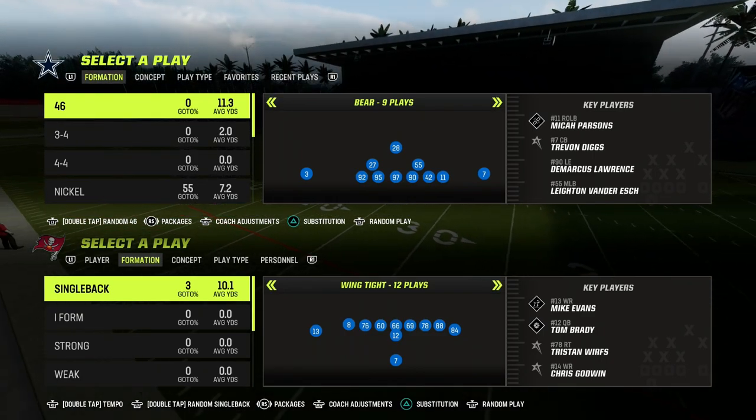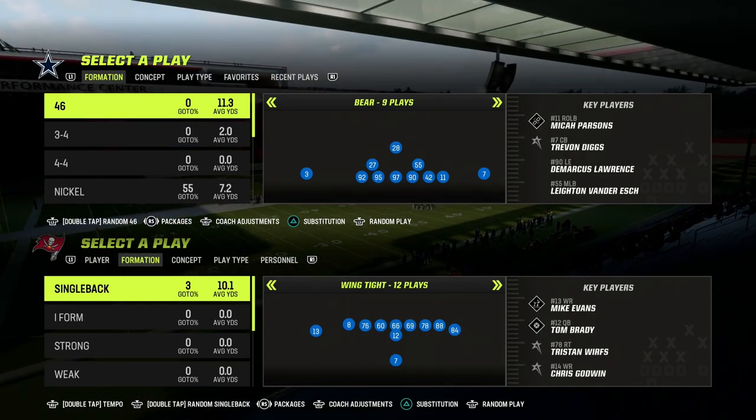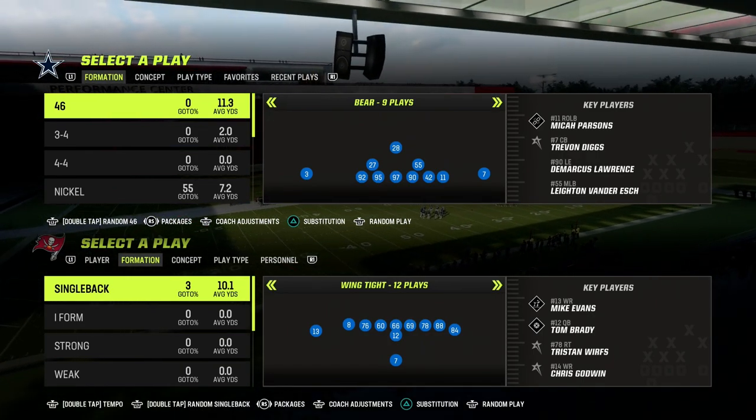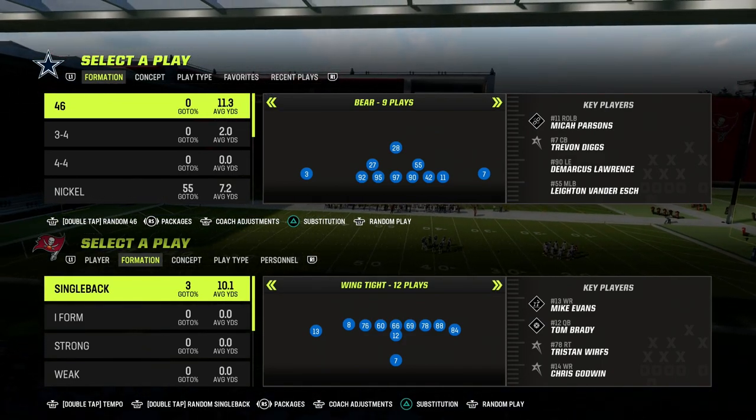In this video, I'm going to be sharing with you the best way to defend tight or any kind of compression set. This goes for a bunch — it goes for tight in Madden 23. It's a really good little zone defense for defending any kind of compression set.